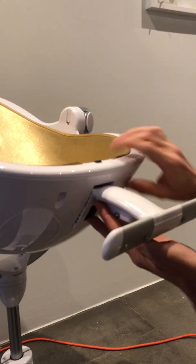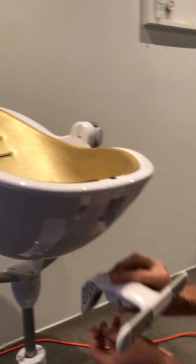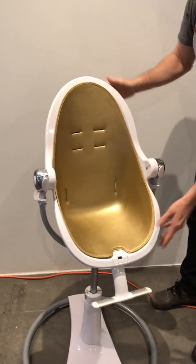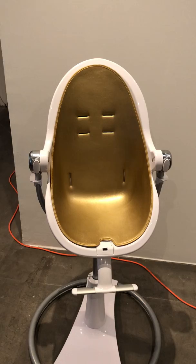Once the footrest is installed, we recommend reclining the chair back to the upright position, as you would not use the footrest when the chair is reclined in the newborn cradle mode. Now you can see it installed in the upright position.